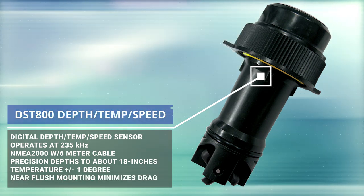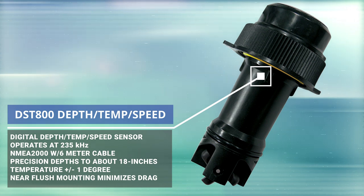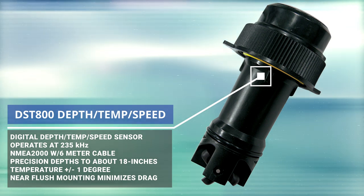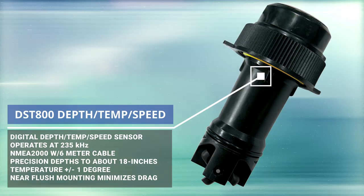The other thing we're going to add is a DST800, which is a remote temp, depth, and water speed sensor. That depth sensor is actually a 235 kilohertz transducer, which is really good because it doesn't interfere with any of the other frequencies. And because it's such a high frequency, it'll get down to some really shallow water — as shallow as 18 inches. That DST800 can really get down shallow.